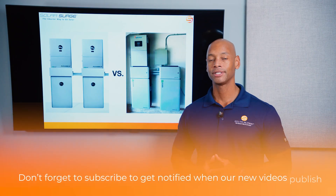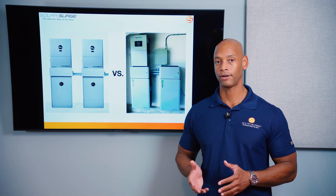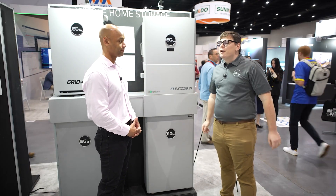When we talk about hybrid systems, basically what we mean is a system that has the ability to run on the grid or off the grid. That means it's going to be a solar inverter with some battery storage attached to it as well.